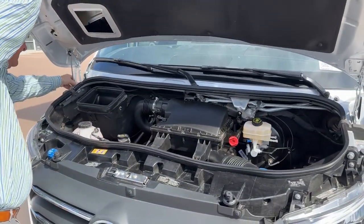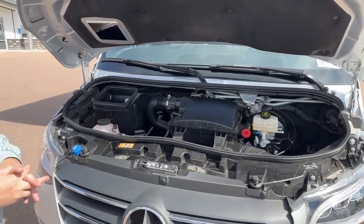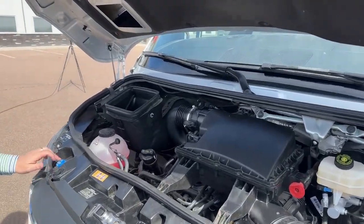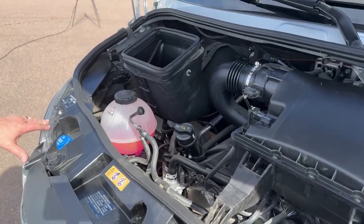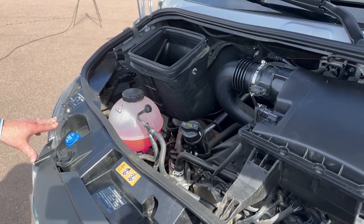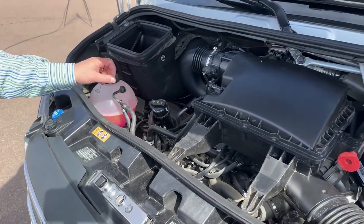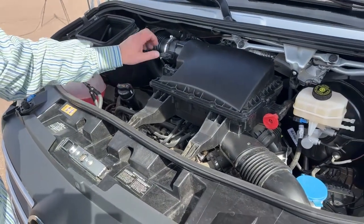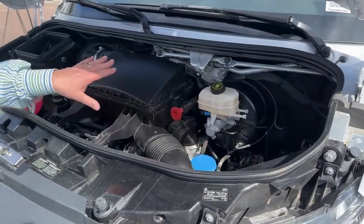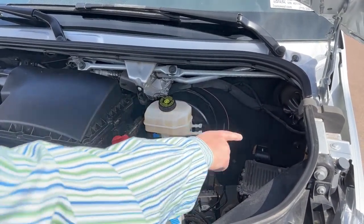Under the engine compartment, this is the 3.0-liter V6 turbo diesel — 188 horsepower with 325 foot-pounds of torque. Very simple to maintain this motor. You've got your DEF fluid — at most truck stops you can fill it up from the gas pump. You have a coolant reservoir, oil fill with a dipstick, air filter, brake fluid, and washer fluid. If you ever need to jump this vehicle, push this in and you've got your positive terminal, and you've also got your negative right over here.